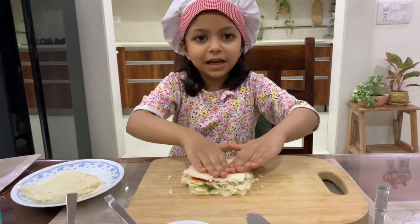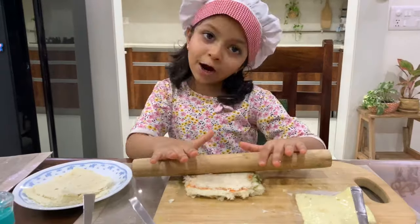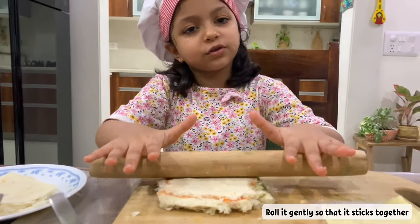Now put the fourth slice and press it firmly. Now finally roll it gently so that it sticks together.